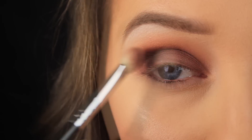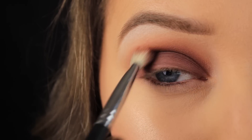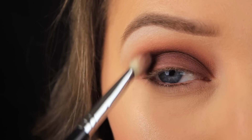Now I'm blending that shadow up into the crease and into the shades we applied previously, using a mix of motions. I like to use circular motions initially and then sweeping motions to feather the shadow upwards.